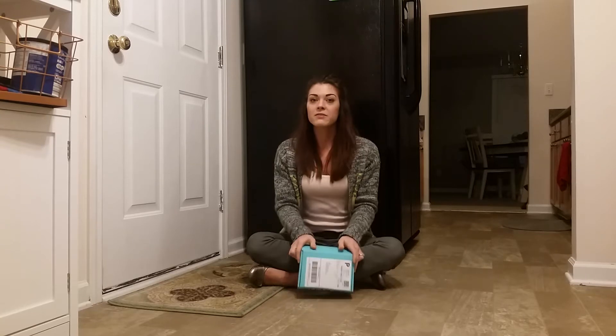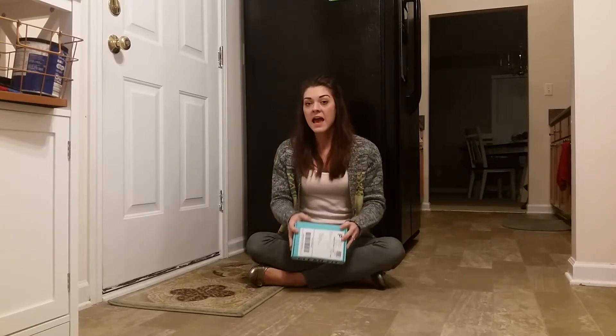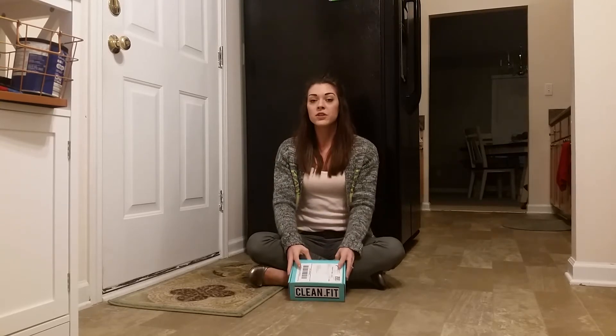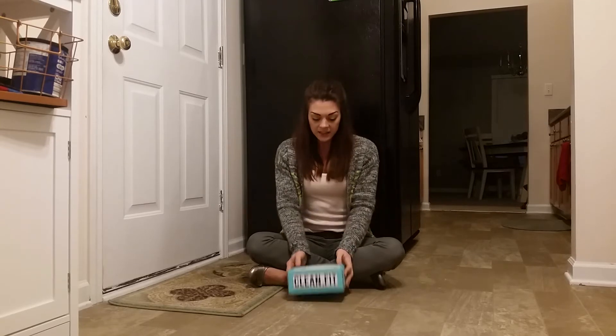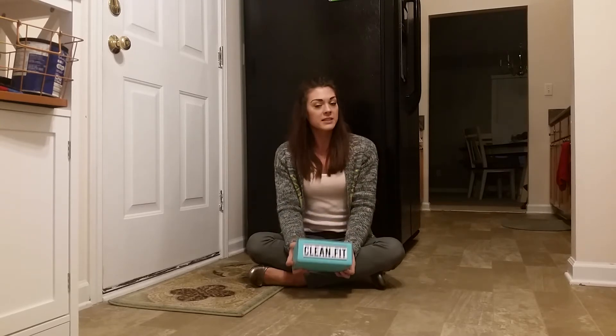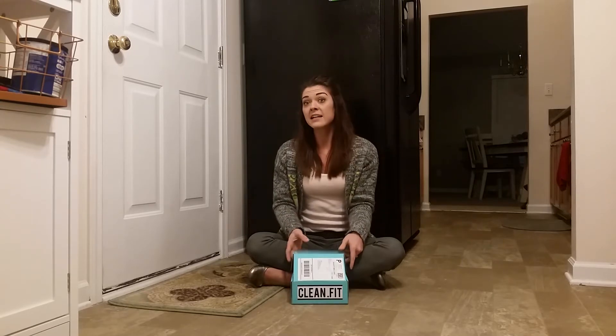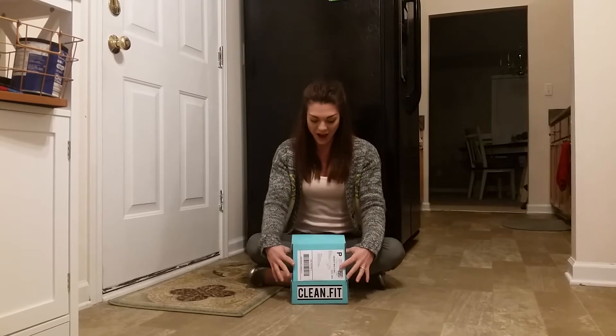Hey guys, welcome to another unboxing and review. I'm very excited. We have teamed up with the Clean Dot Fit Box. They sent us one of their boxes to sample and review, so I'm really excited. The Clean Dot Fit Box is a monthly subscription — they send out healthy foods and snacks, so I'm really excited to see what we've got here.